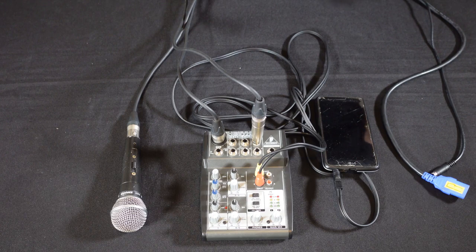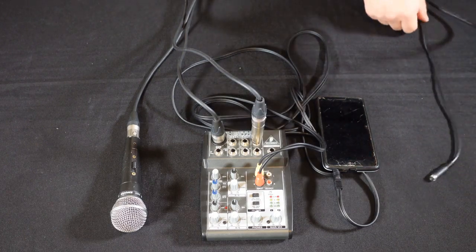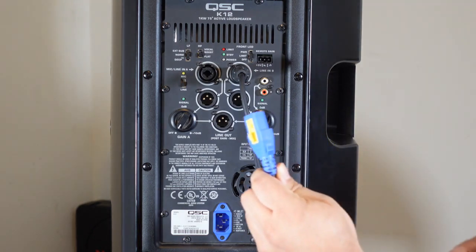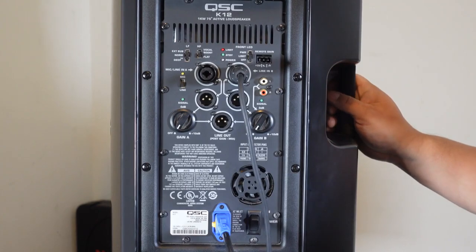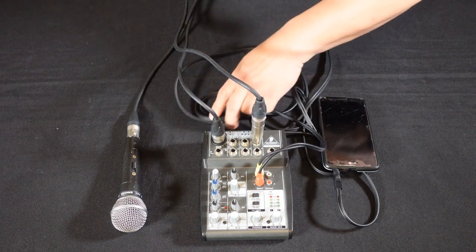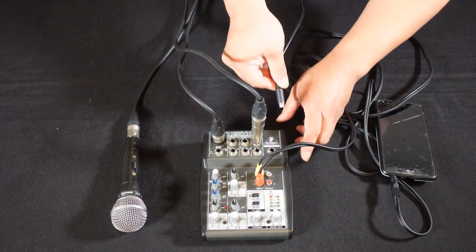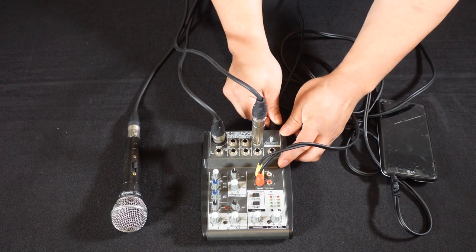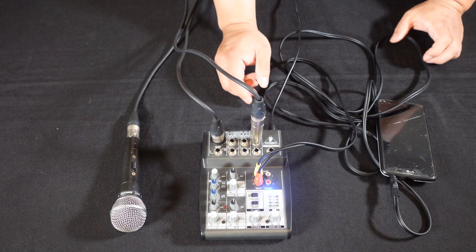Last thing we have to do is connect the power. I'm going to connect the IEC cord for the speaker. Power is connected. Now I'm going to connect the power for the mixer. This mixer specifically doesn't have a power button, so it comes with an included power cable, which I'm plugging in now — and as you can see, it powers up.